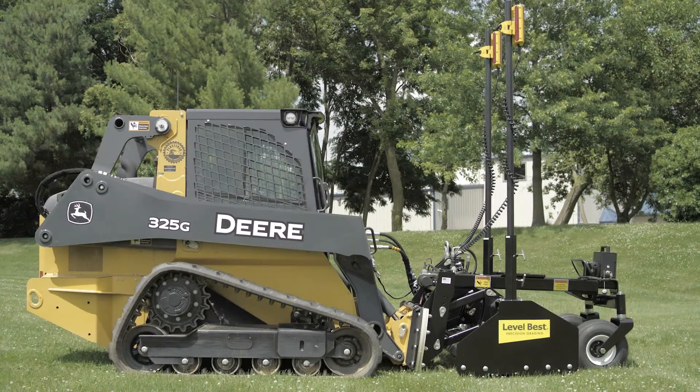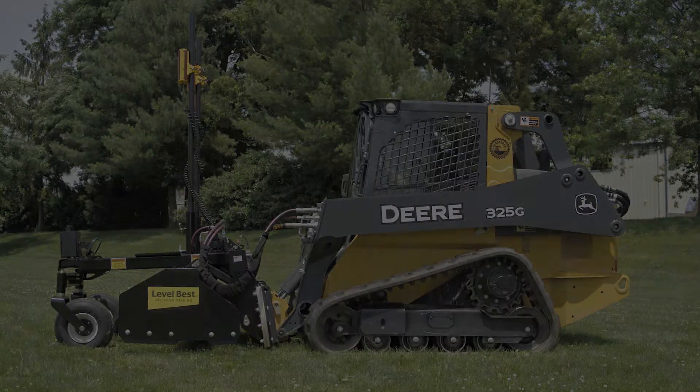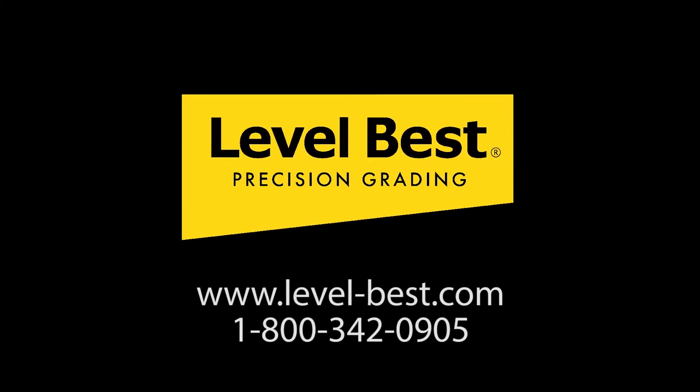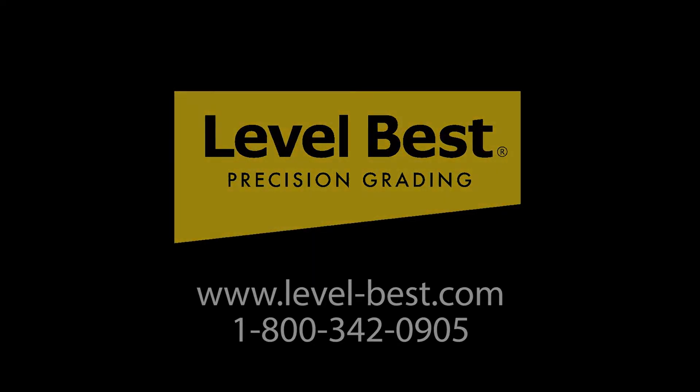John Deere and Level Best — precision grading made easy. For more information, visit our website or call 1-800-342-0905.